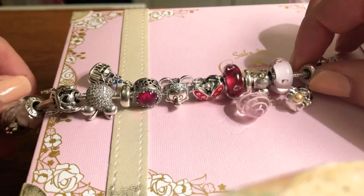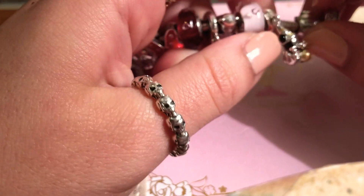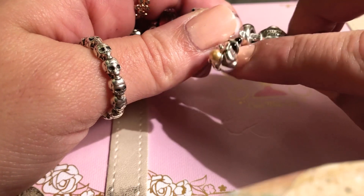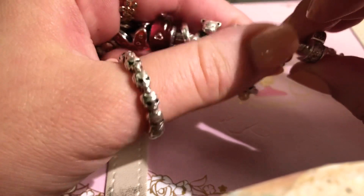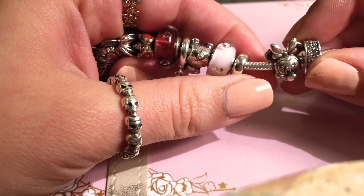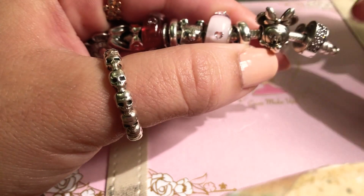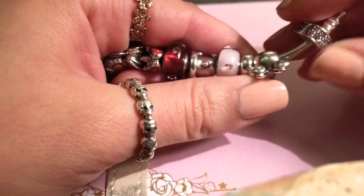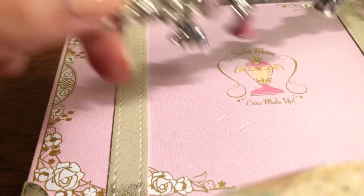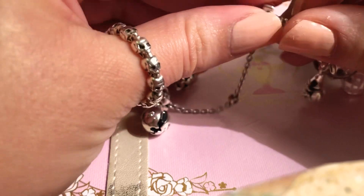This one is from the classic Pandora Disney collection — it's Mickey as the Sorcerer. It has gold detailing and I think it's really nice and cute. The last charm is of course the classic Mickey head, which I got for my birthday from my colleagues at work. And of course I have the same clip here on this side to close everything off.